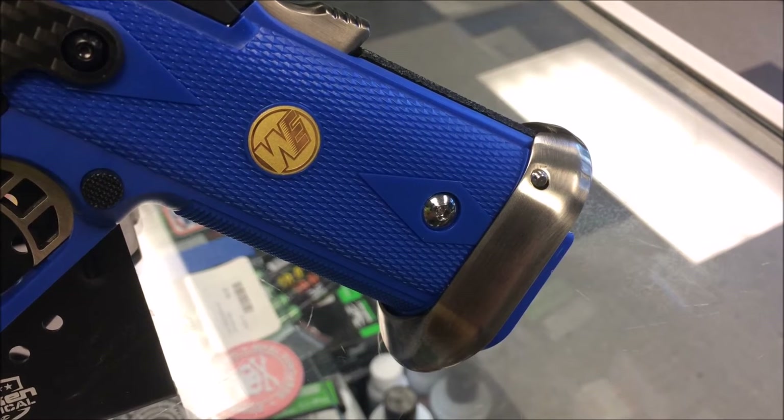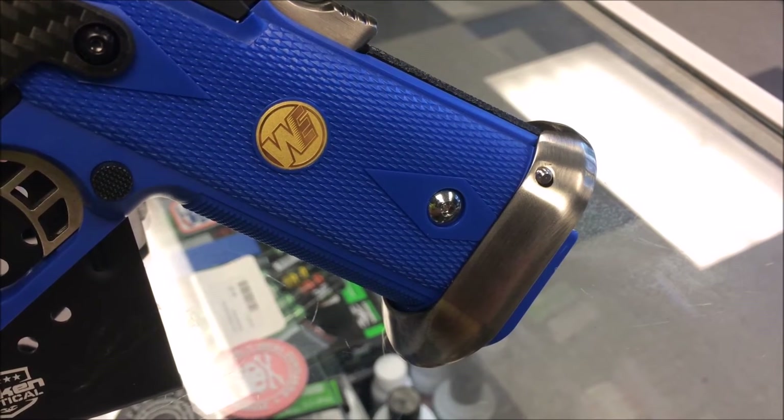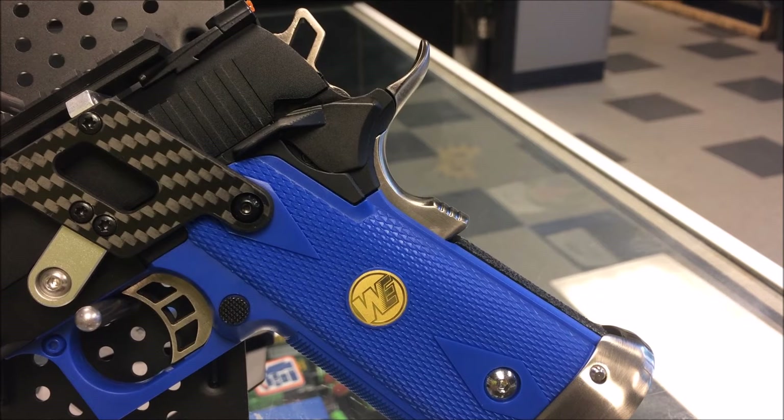Another really cool feature about this gun is it does have a custom enlarged magwell, which just makes reloading easier and gives it a more aggressive look. You can see that it does have a really nice contrast between the custom blue that we put in and the silver that was originally on the gun — a nice silver and blue accent that just looks really, really nice together.